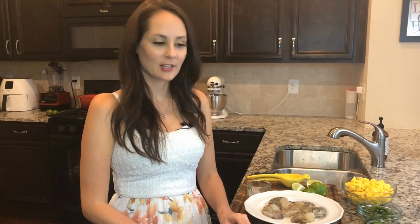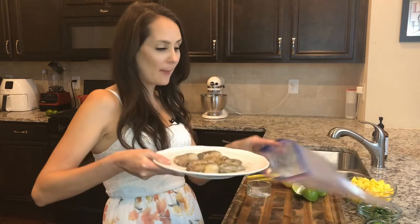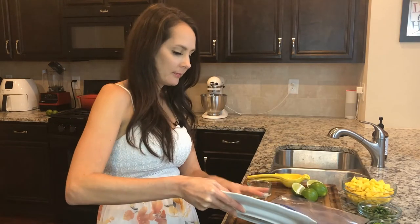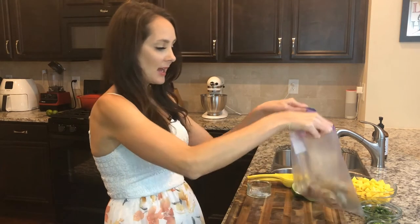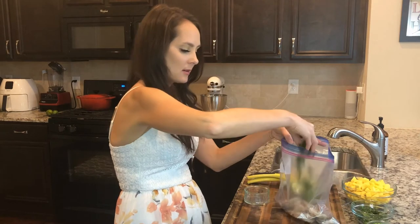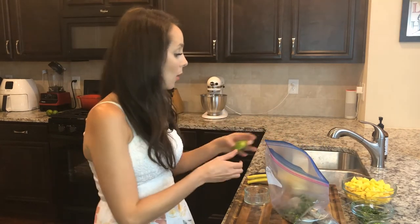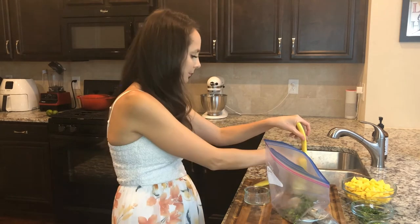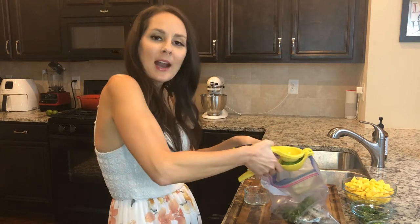Alright, we're going to go ahead and marinate our shrimp. I'm going to place them in a Ziploc bag, then add salt and pepper, a little cilantro that I've already cut up, and then squeeze about two limes in there. I'll let it marinate for a couple of hours, and then I'm going to put it out on the grill.